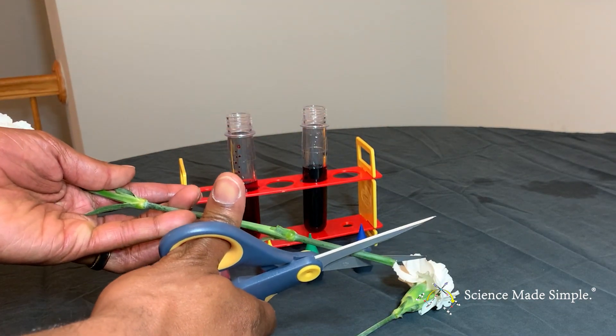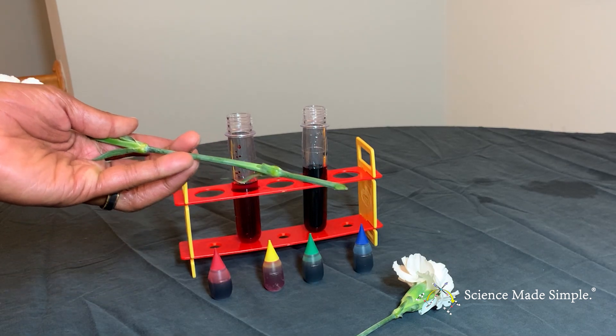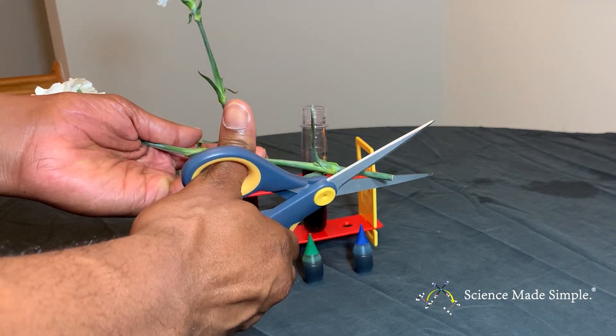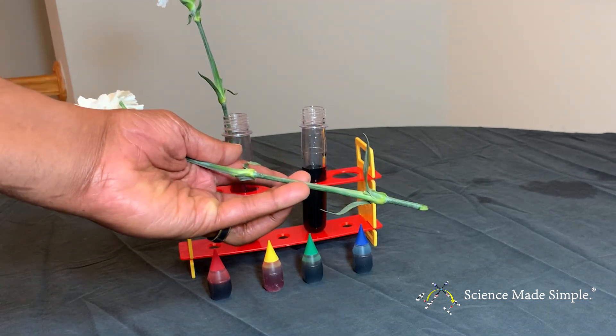Now, you need to cut the end of the stem of the flower. You'll want to cut the stem at an angle rather than perpendicular to the length of the stem. Place the bottom of the stem of the flower in your clear container with the dyed water. Now, all you have to do is wait and observe.